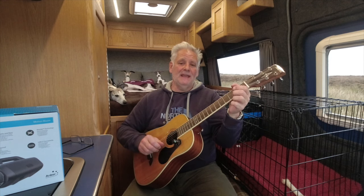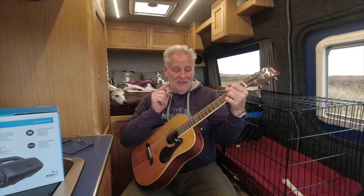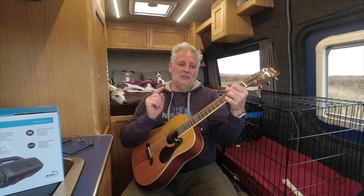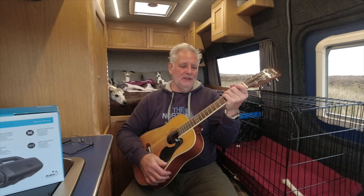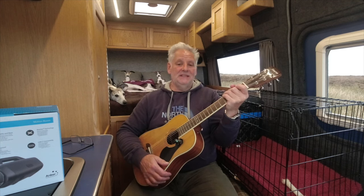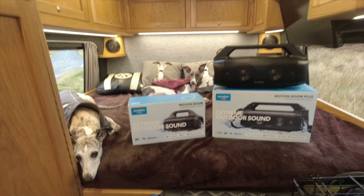That gives you the idea of the guitar playing through it. As well as using the bigger one in the same way as the smaller one, having that mini jack on the back means you could plug it into other devices — maybe a PA system, a karaoke system, your TV, a TV in your camper van, or any device on a yacht that uses that stereo mini jack plug.